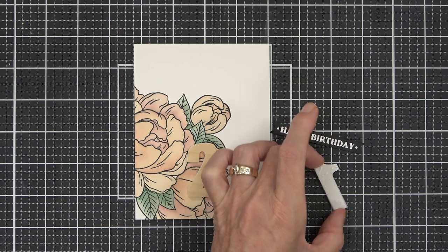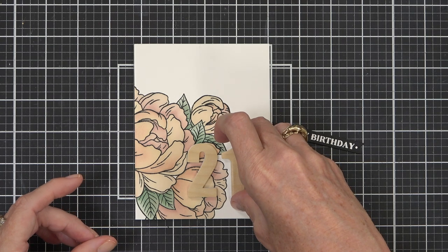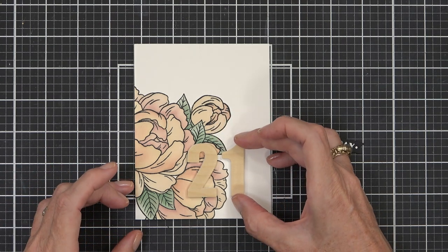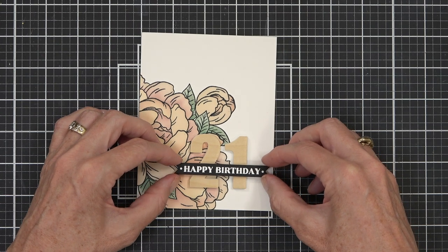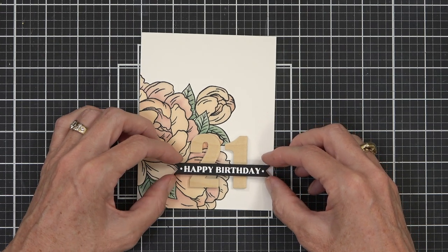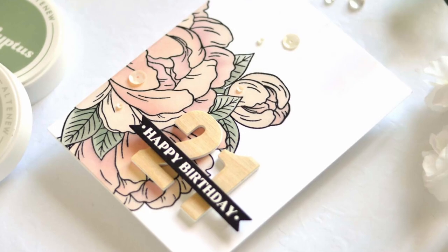The liquid glue takes a little longer to hold but it's not going anywhere. I have a sentiment from the One Go Birthday Greetings set — it stamps and die-cuts all in one go, just like it says, so you have lots of birthday sentiments ready to go.